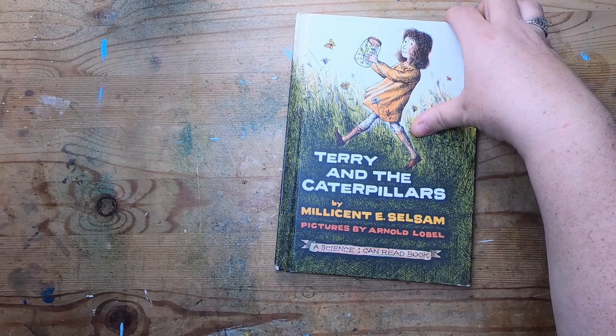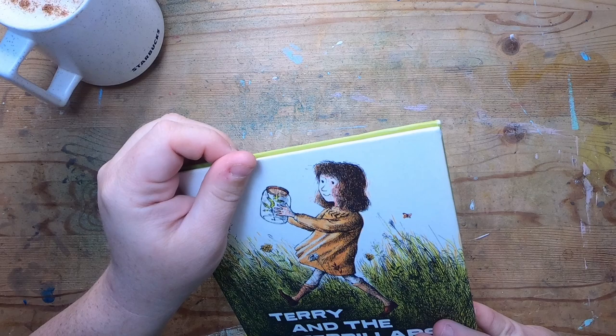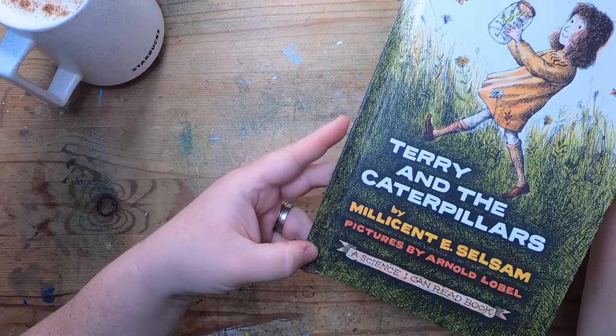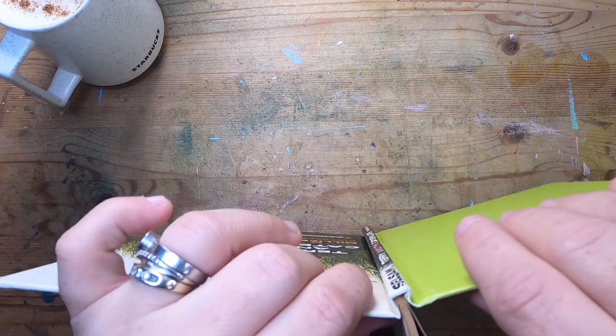The first thing I want to do is just examine the book — checking for any crayon marks or damage. I don't think this one has any crayon marks. Now I'm going to look at how the binding is constructed.